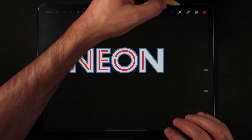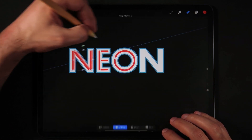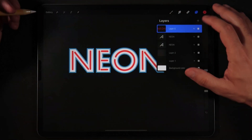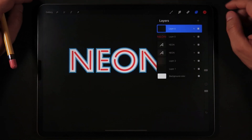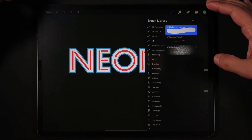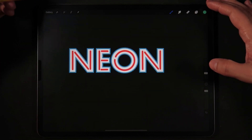Instead of drawing this letter again, I'm actually going to do a quick selection and copy and paste the first letter we just created. Now I'm going to pinch to merge and we have our lights as one layer. I'm going to create one more layer, and once again we're going to use a studio pen but go much smaller than the value we used for the first set of lights.